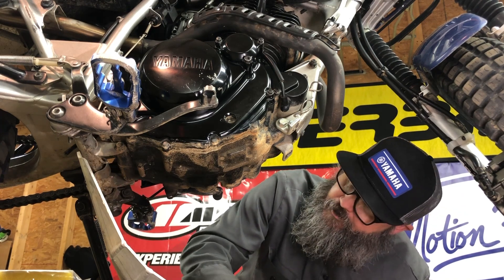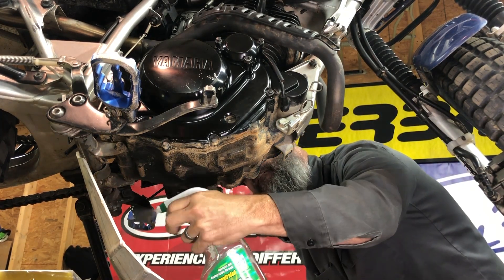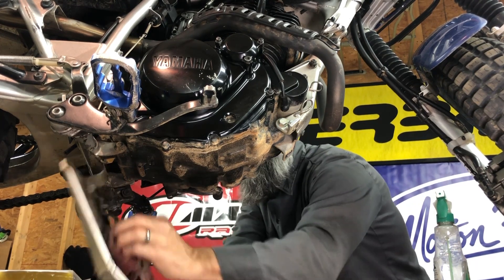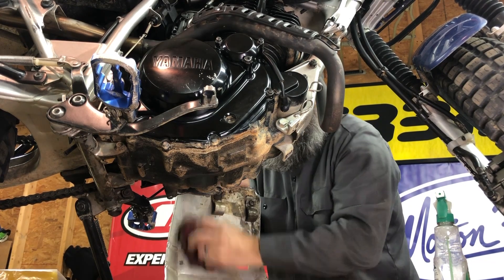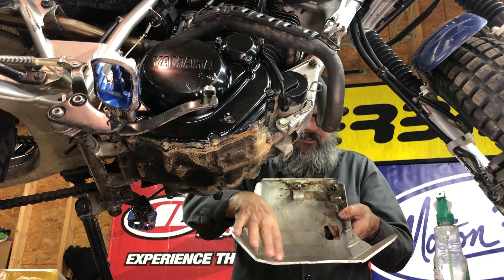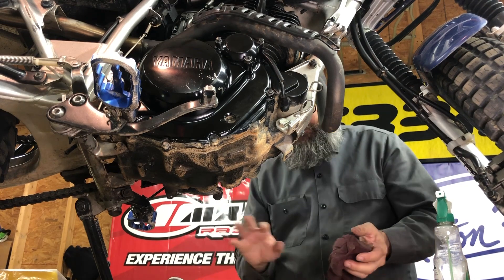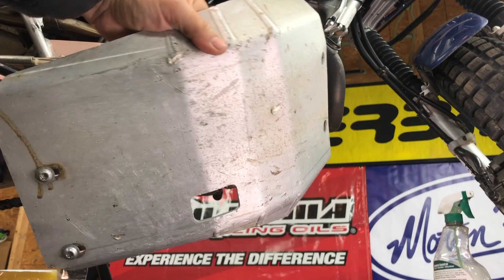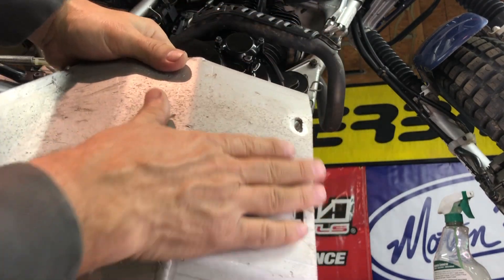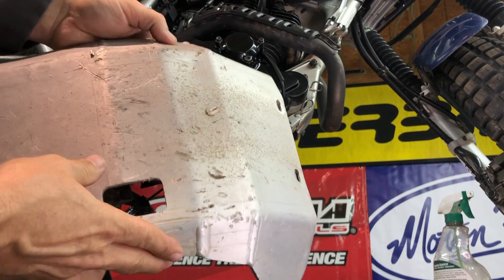The old skid plate can use a little additional cleaning — let's do that. You guys know I love this stuff: Simple Green. Give this bad boy a little clean-up job. I see a good hit on that little side over there. Let me get this thing cleaned up and then we'll get into step two. You can see this is a pretty well-used skid plate. That's from running those rally gravel roads.